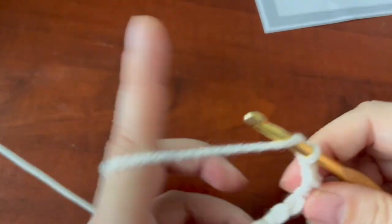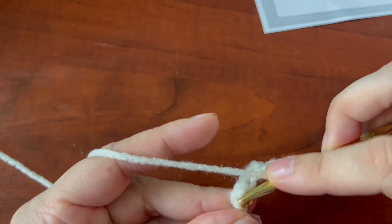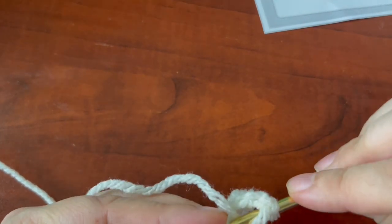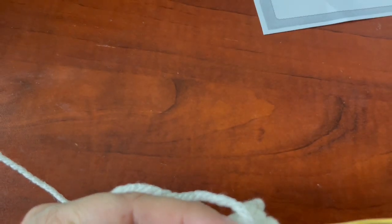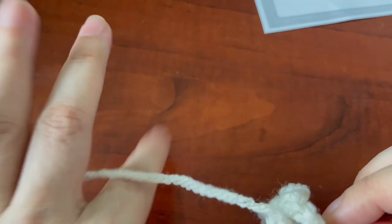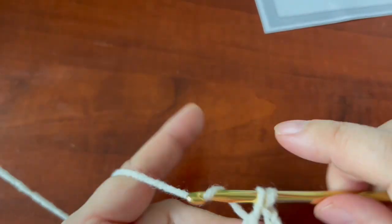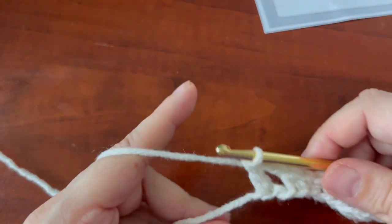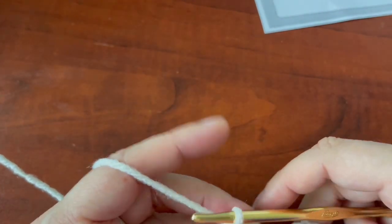You're going to chain up two, and in the very last chain you're just going to do a double crochet. Of course it's never easy — my dog is snoring, I hope it won't show up on the recording.